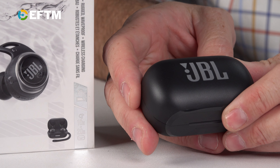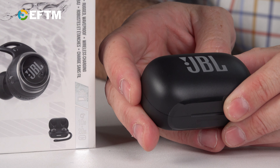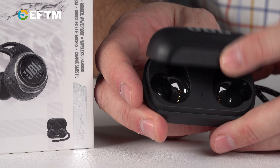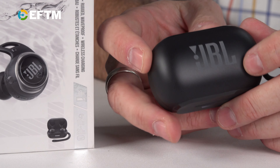The Reflect Flow Pros have a 10-hour in-ear battery life — a little less when you're always using noise cancelling, maybe eight hours or so. They also come with a charging case that has a bunch more battery in it, so you're getting days worth of battery with on-and-off use. It's a great thing to attach to your gym bag so you've always got your headphones ready to go.